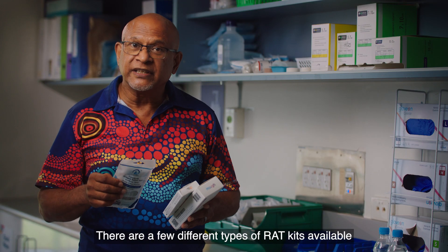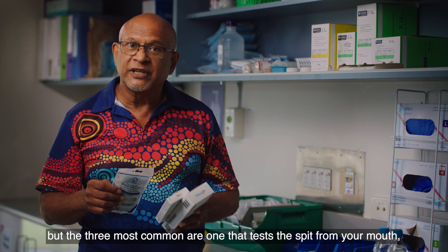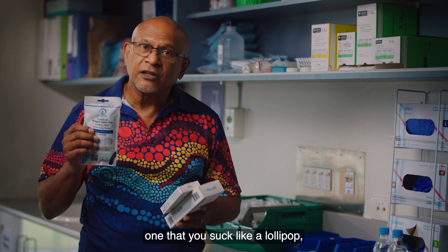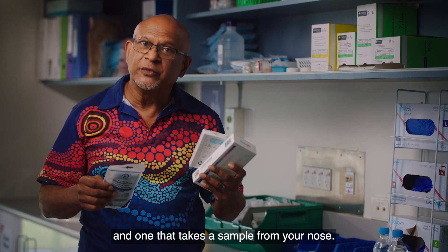There are a few different types of RAT kits available, but the three most common are one that tests the spit from your mouth, one that you suck like a lollipop, and one that takes a sample from your nose.